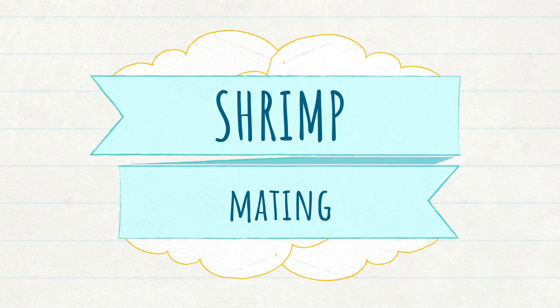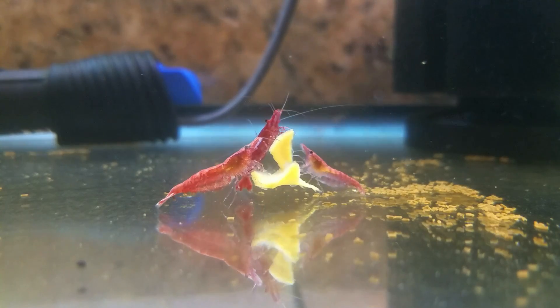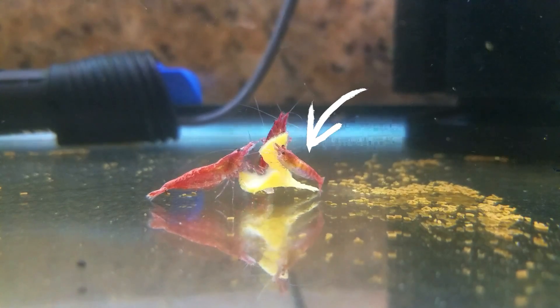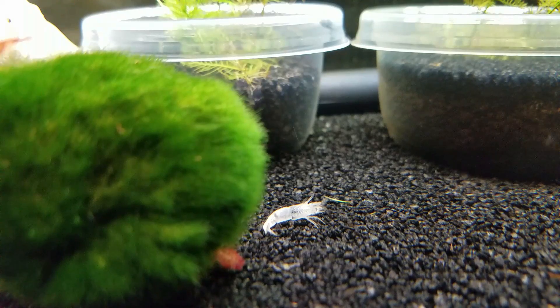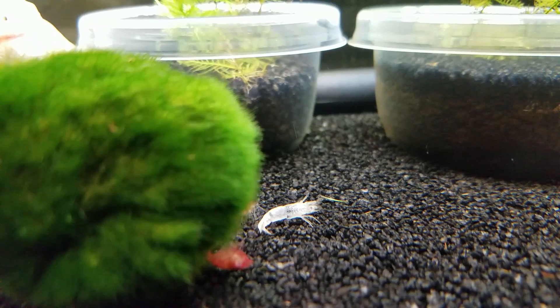If the shrimp have opposite genders present, stable water conditions, and plenty of yummy food, the female will start to develop eggs in her saddle where the ovaries are located. Once the eggs ripen, the female will molt her exoskeleton, which looks like a clearish white shrimp shell that's completely empty inside. Her new exoskeleton will be soft and flexible, which makes fertilization with the male possible.